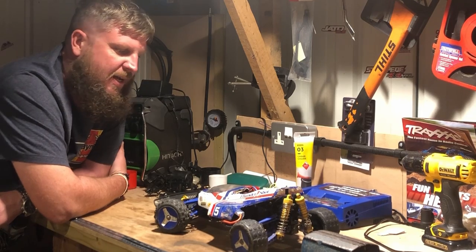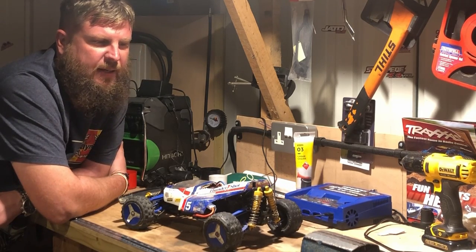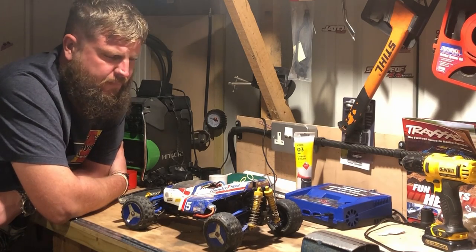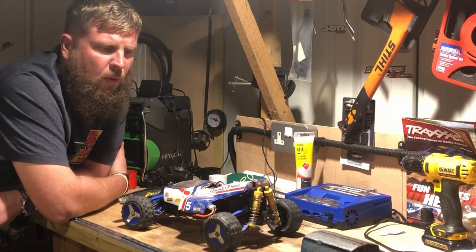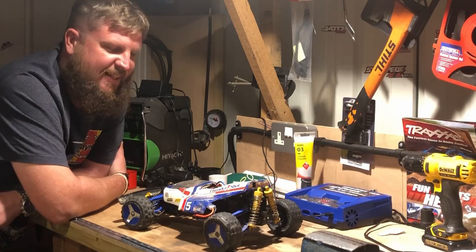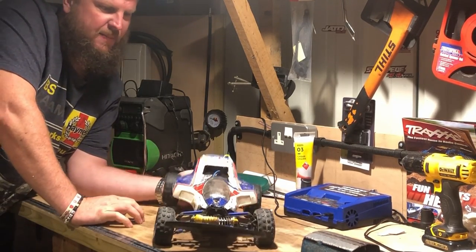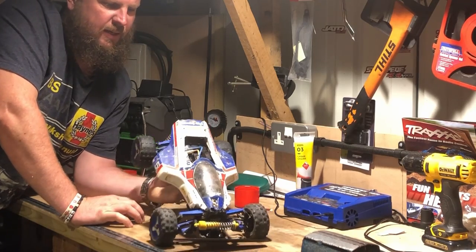I've really enjoyed it. It was quite cheap — I spent £8 at the charity shop buying it. It's cost more getting the spare parts than it did getting this heap to start with. But I'm really chuffed with the way that came out, and that's another one to the collection.